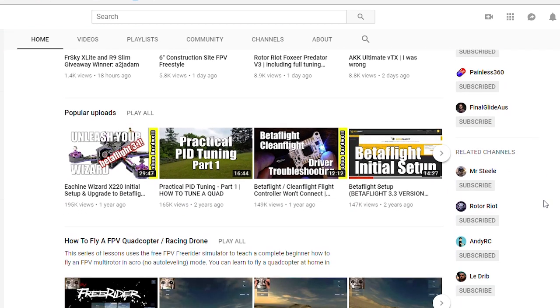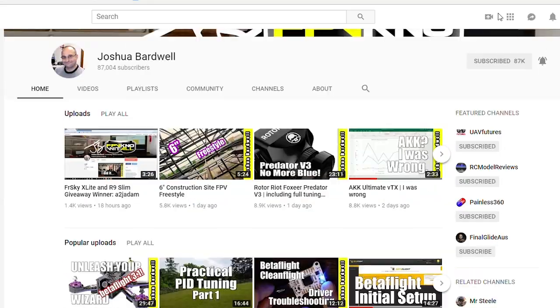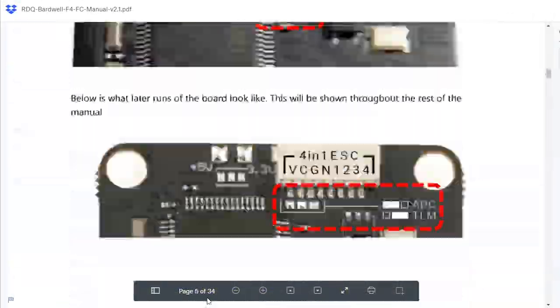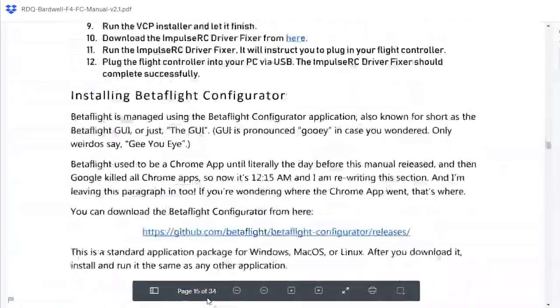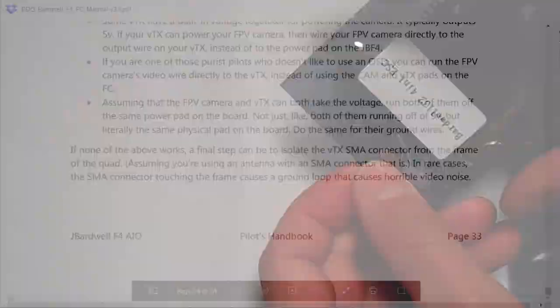Since he's an absolute perfectionist, I won't even have to cover how to wire this thing up. He literally wrote the book on this flight controller — he covers everything from how to install Betaflight to soldering. So I'm gonna leave a link to the manual in the description.